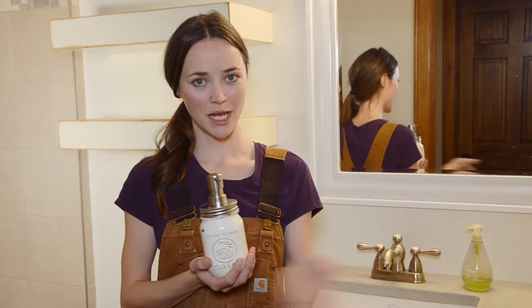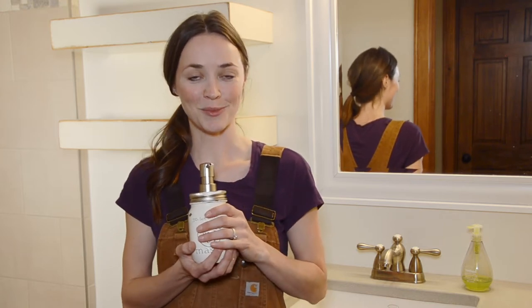Today we are going out with the old and in with the new. I'm going to show you guys how to make a soap dispenser out of a mason jar to spruce up your bathroom or your kitchen. It's super quick, super easy, and super cheap, and does not require very many tools at all.